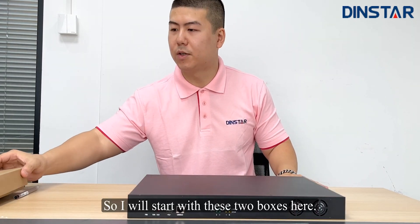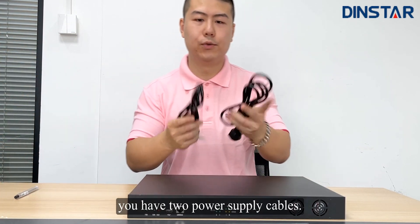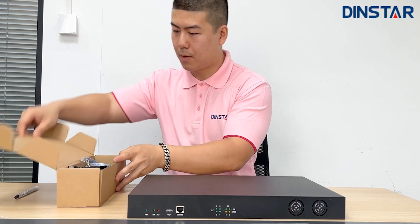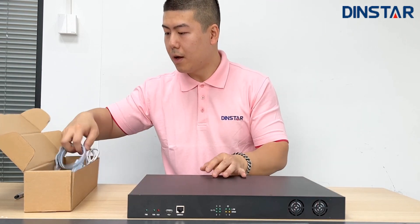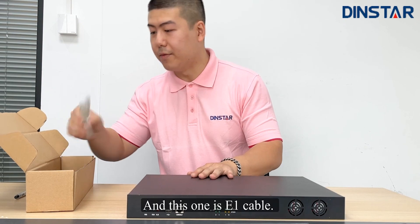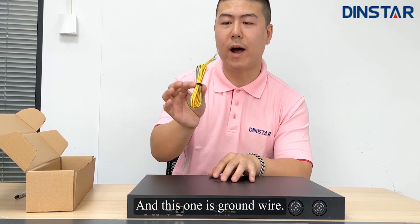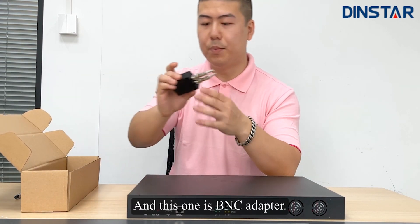I will start with these two boxes here. First, you have two power supply cables. And next, you have two network cables. And this one is the console cable. And this one is the E1 cable, which is an RJ48 cable. And this one is a BNC adapter.